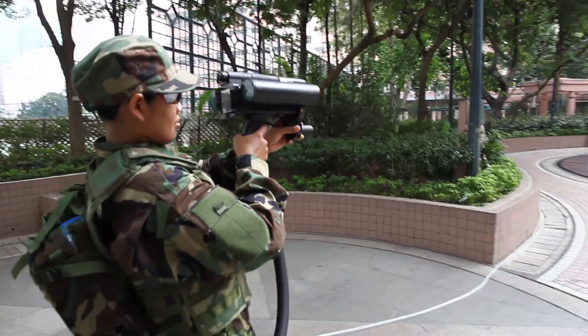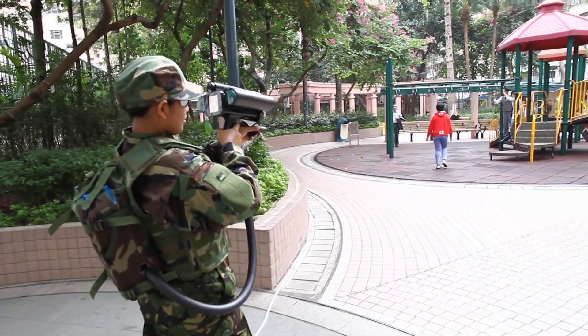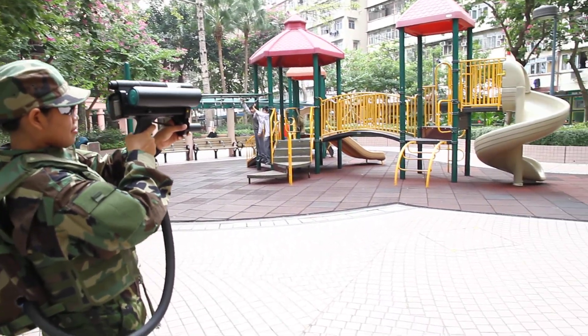Right now she's scanning. She's going to walk back into the park and start looking at the playground to see if there's any explosives. While she's at it, she'll see any explosives on anyone or on their body.